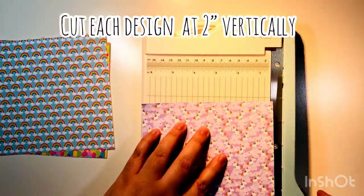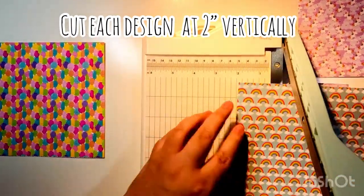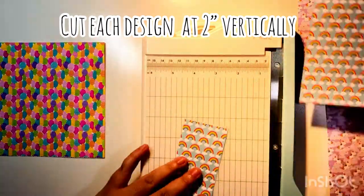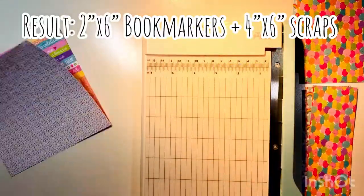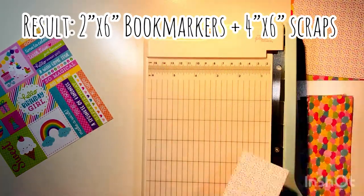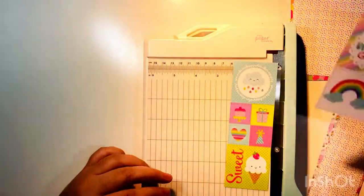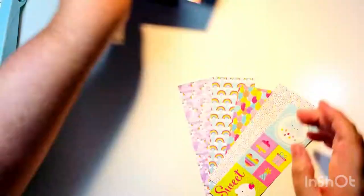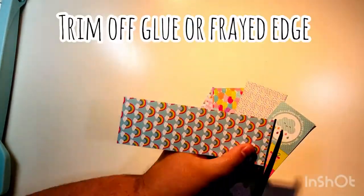The first thing we're going to do is cut each sheet vertically — top to bottom — at the two-inch mark. This is going to create your bookmarks and will also leave you a four by six scrap that you'll use later to decorate the folio. From each six by six you'll cut off two inches on the side, ending up with a two by six and a four by six. The two by six pieces are going to be your bookmarks.